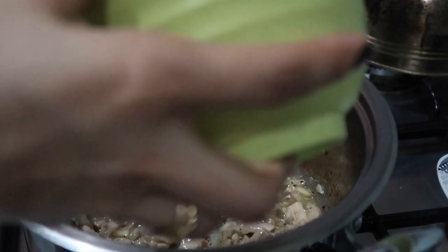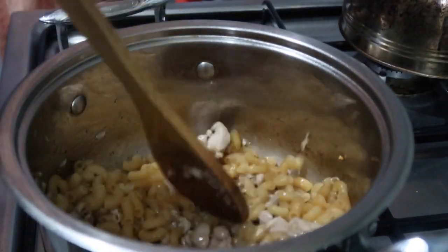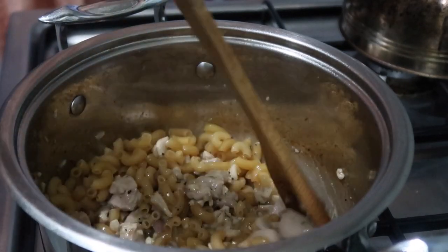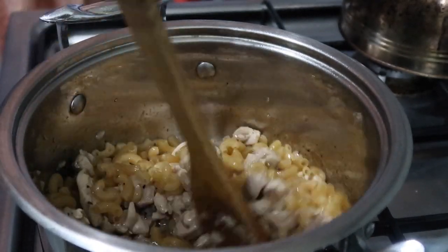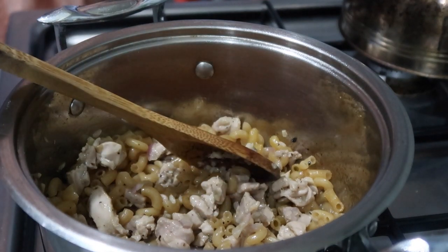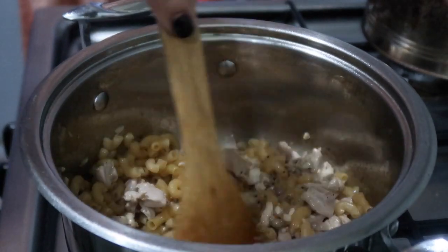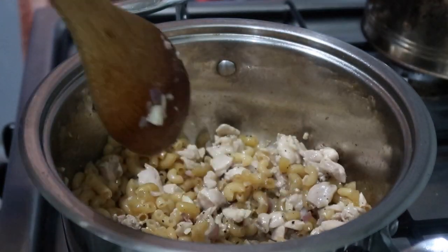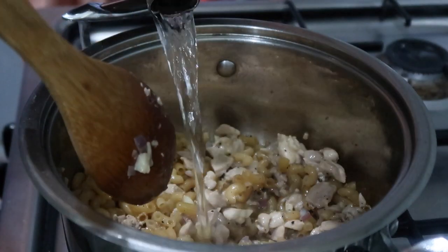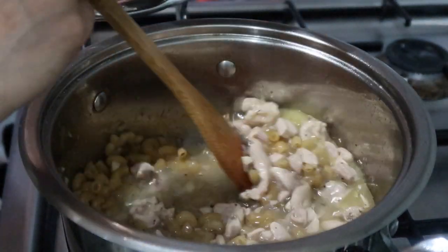Now I'm going to add our elbow macaroni — so that the meat and pasta cook together at the same time. After that, we're going to add water.